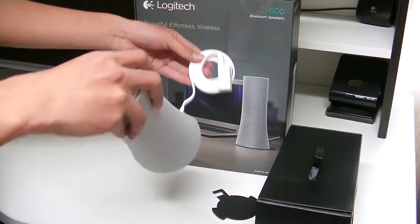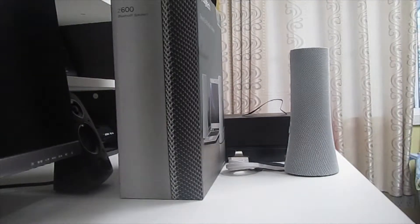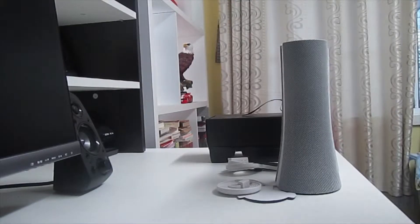As you can see, there's a wire. These are supposedly wireless, but they can also be used in wired mode. And that's pretty much it for the box — let me just remove the box.